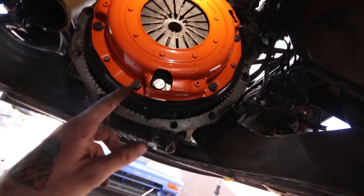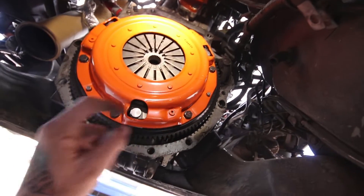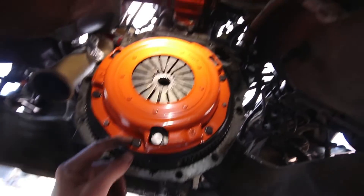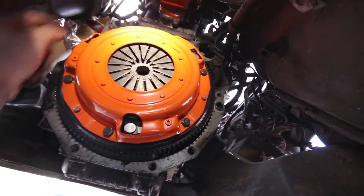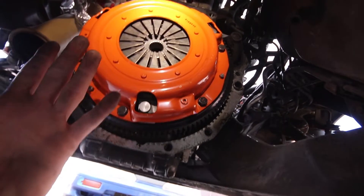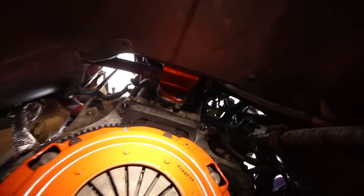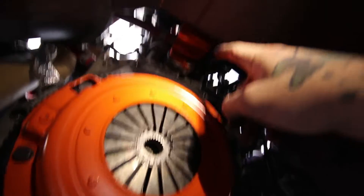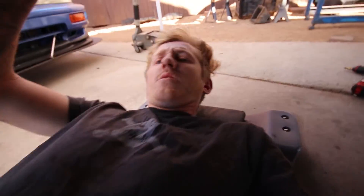Got the new clutch and pressure plate installed. Put blue Loctite on each of the bolts — better safe than sorry, they could vibrate out with how much power this Miata makes. Torqued it in three stages up to 17 foot-pounds — the FSM shows between 15 and 19. The brake cleaner ate some paint and left an orange mark. All good to go. We're just going to fight with the transmission now to get it bolted back up. And if you notice, my Super Miata clutch now matches my Super Miata cooling reroute.